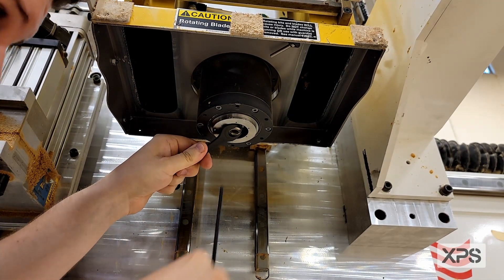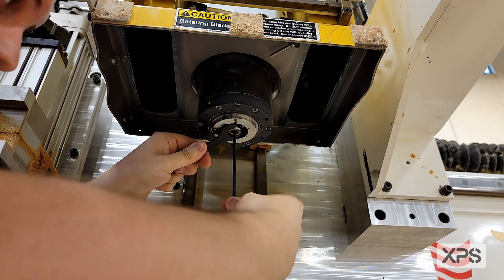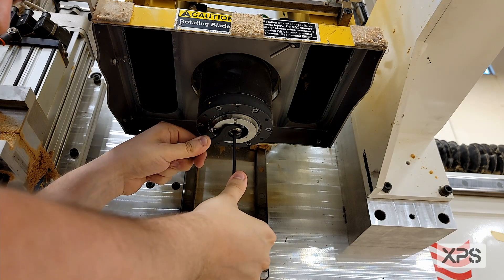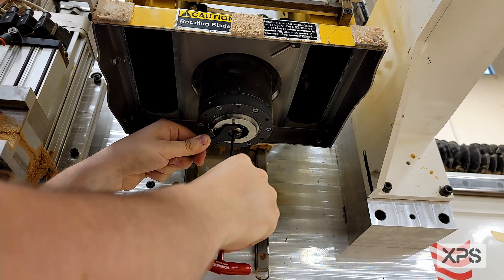Now you're going to take your Allen T-handle, insert it into the inside, and turn it counter clockwise until you hear it snap. Now the set screw is loose.